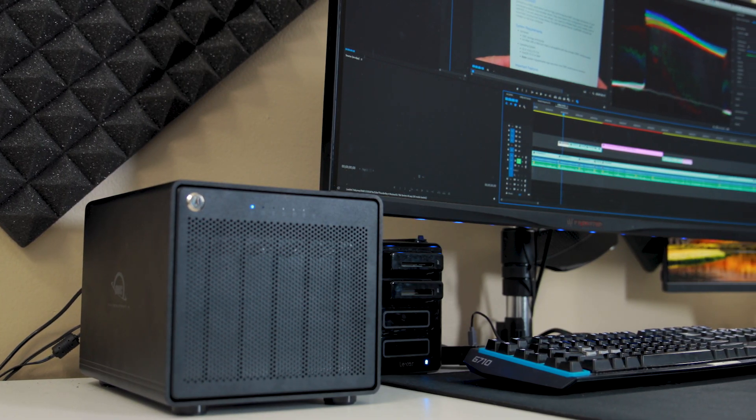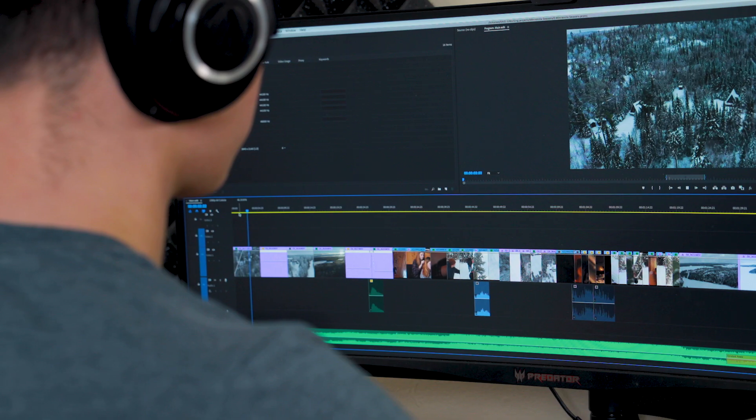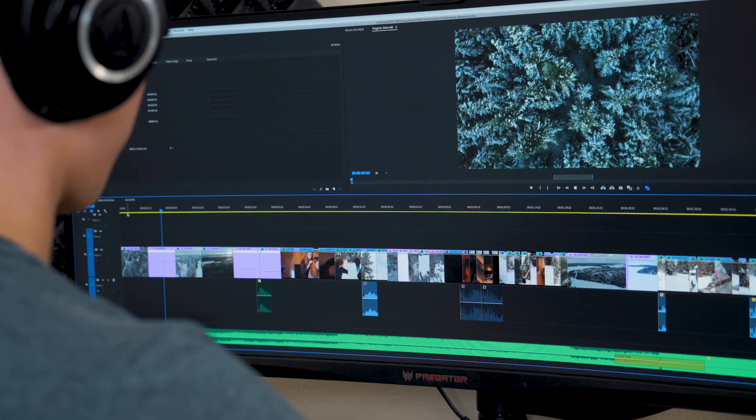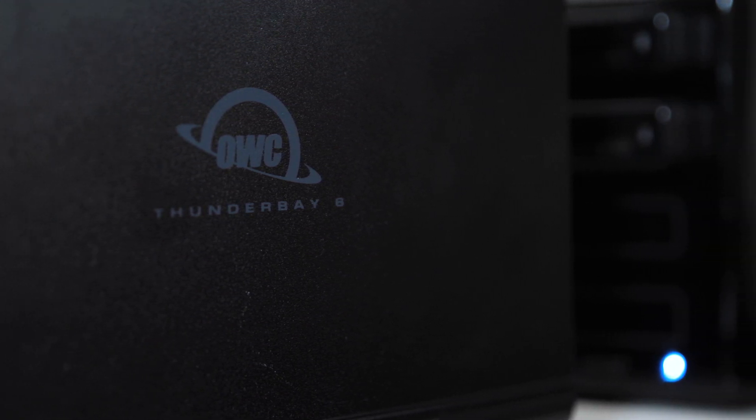Overall I've been really happy with my Thunder Bay. It solves the storage issue I was having, the read and write speeds are great, and now I have an extra level of redundancy along with all my storage in one spot — instead of six separate drives across my desk, I hook up one cable and call it good. I'm planning to use this for the next couple of years, so if I have any issues I'll let you guys know. Thanks for watching!